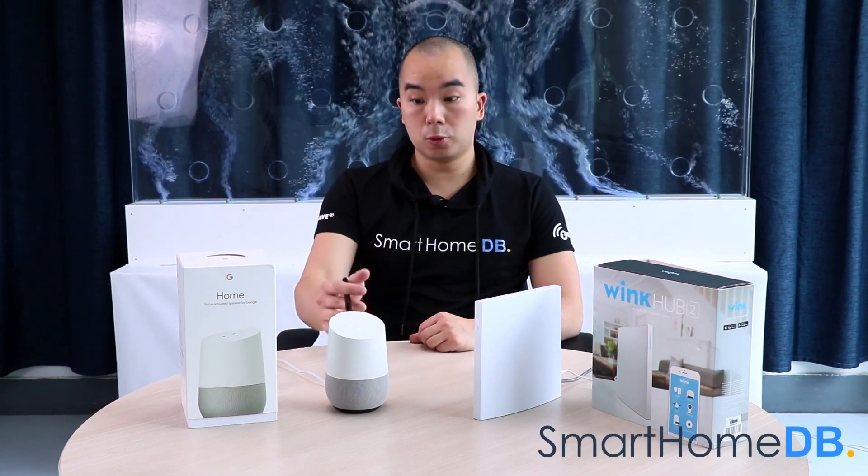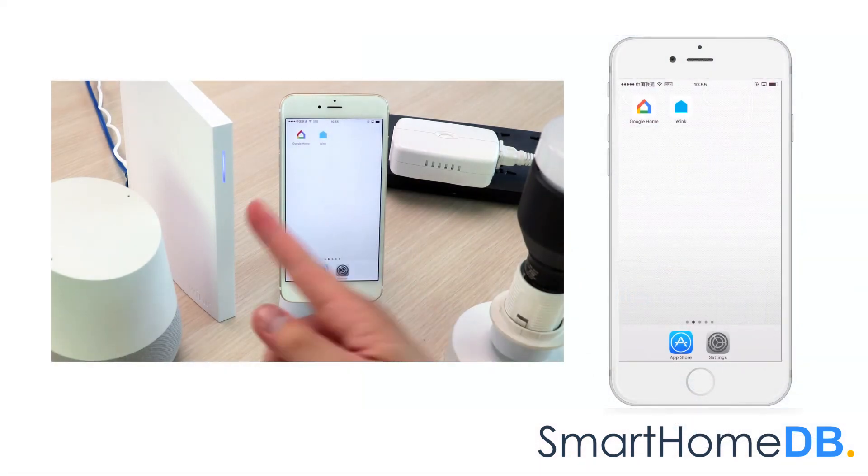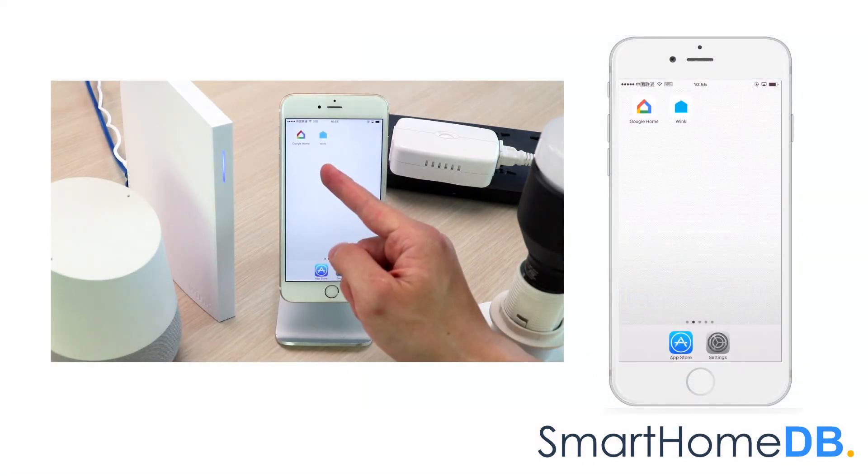Today we will be connecting a Google Home with a WinkHub 2. To pair a WinkHub 2 with a Google Home, we open our Google Home app on our mobile device.